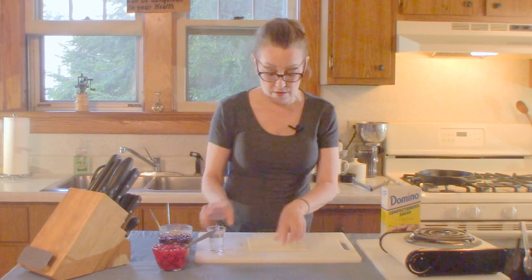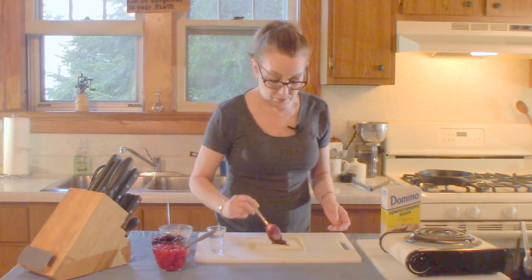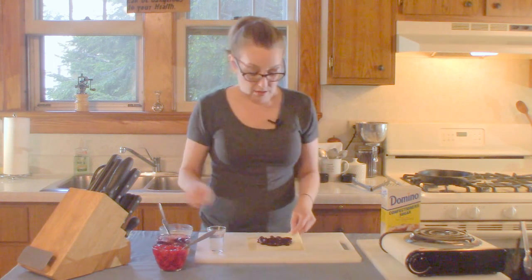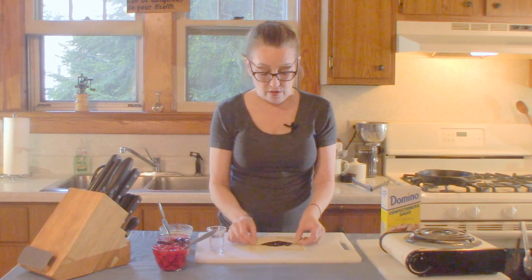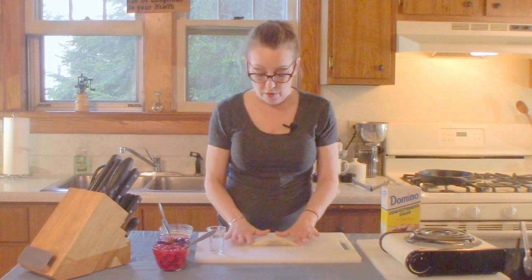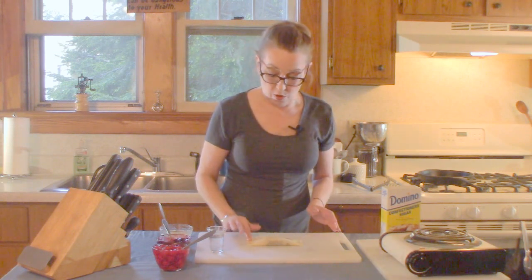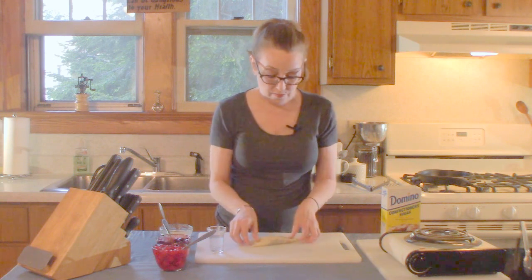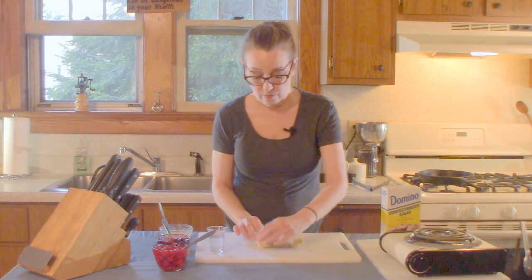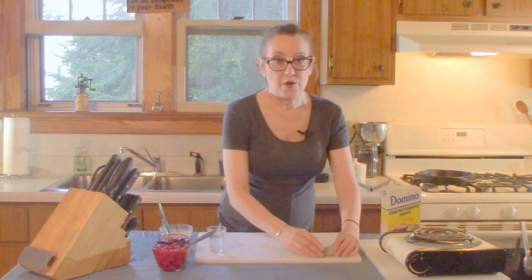I'm going to take a little water and run your finger around the edge. Take a little can of blueberry filling. I'm just going to take one edge and fold it over, the other edge fold it over, press those down to stick. A little more water on the edge here, and there's our first one done.